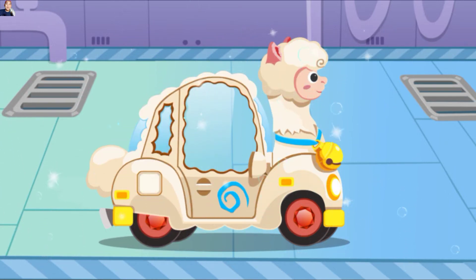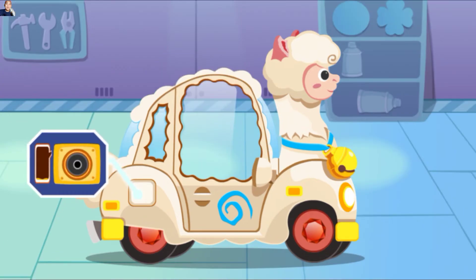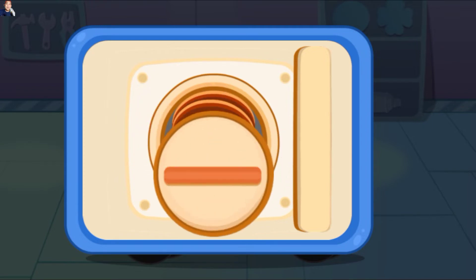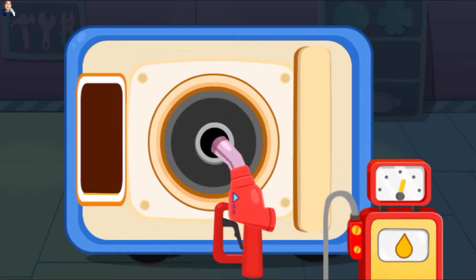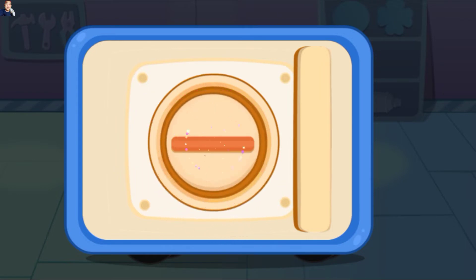Wow, mobil itu bersih sekali sekarang. Mobil ini kehabisan bensin, ayo kita isi tangkinya. Pertama-tama, lepas penutup. Masukkan alat pengisi minyak dan isilah bahan bakar mobil. Tangki sudah diisi, ayo kita tutup penutupnya.